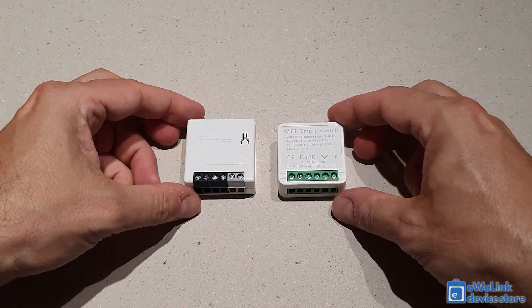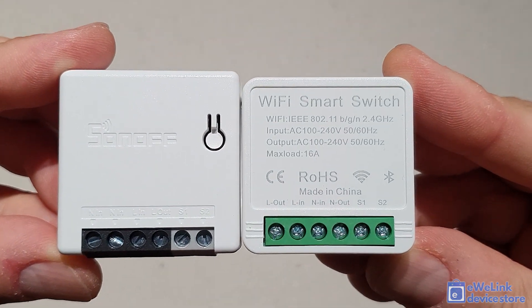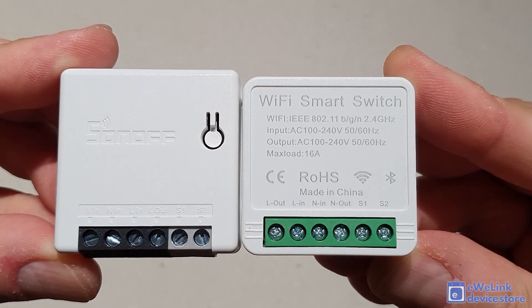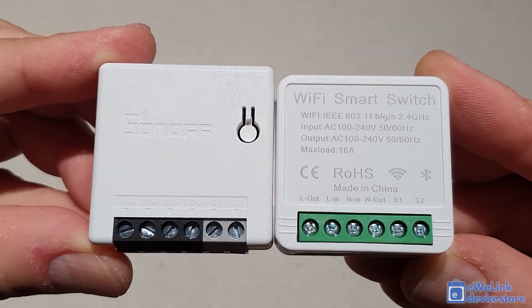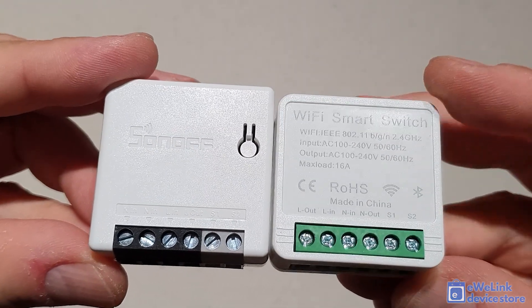Let's compare the Sonoff Mini R2 and SmartWise Mini Bluetooth modules. As you can see, they are very similar in size and also in terms of wiring — they both have Live In, Live Out, Neutral, and S1 and S2 inputs to connect a traditional wall switch with dry contact wiring. Their size is almost identical; the SmartWise relay is only smaller by one or two millimeters.